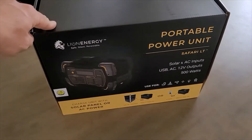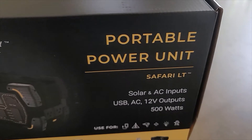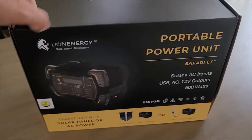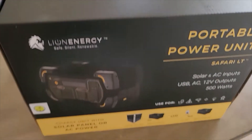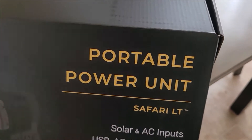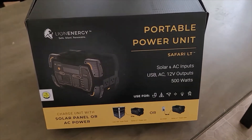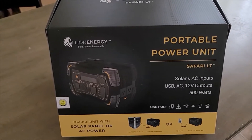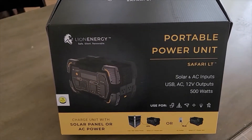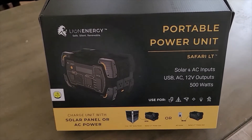We've got the Lion Energy Safari LT. This is a warranty item for one of my other LTs that I have — the one that, if you've watched any of my other videos, I had one that the charger quit working on. So I called them up, kind of explained what was going on, and Lion was absolutely excellent to work with. I love these guys. I love their products. I've had nothing but great luck with everything I've had of theirs with the exception of the one unit that failed.